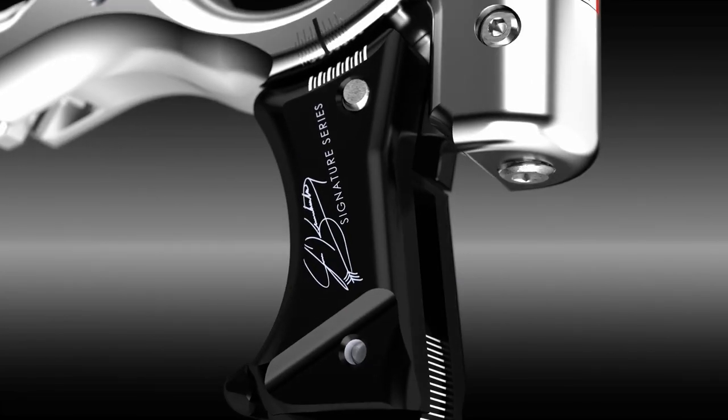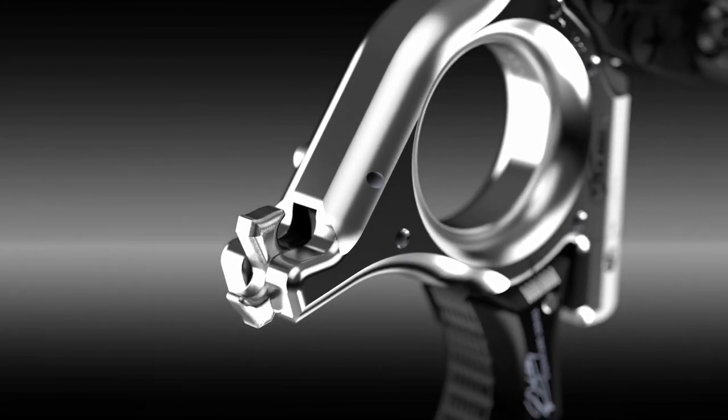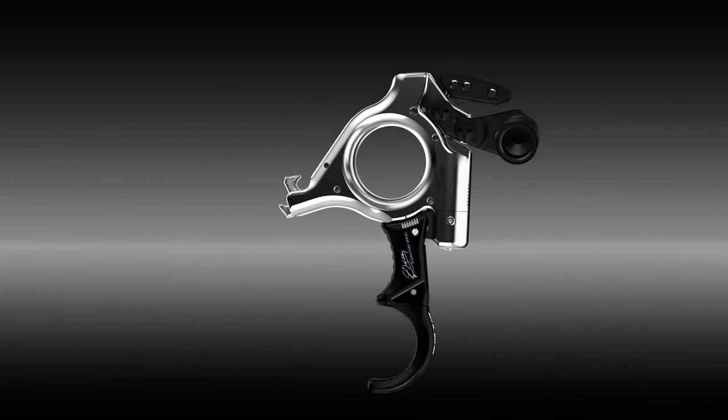New from Trueball Archery is the Abyss Extension. The new 2022 Abyss Extension Jesse Broadwater Signature Series release is designed to be two releases in one.